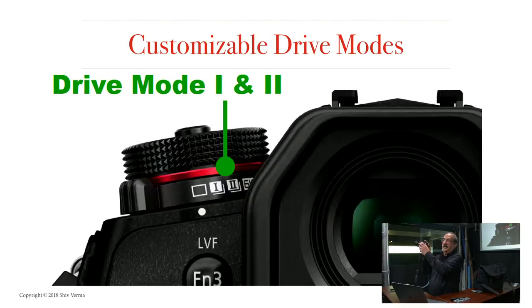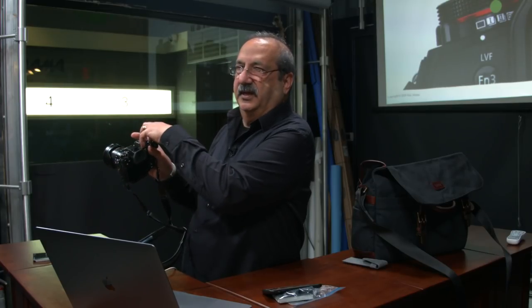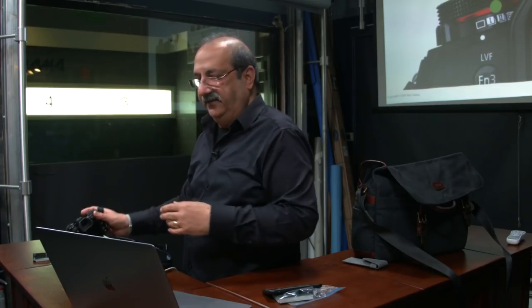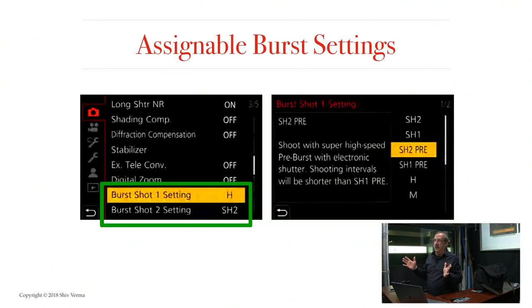On the camera's top dial, we now have two overlapping dials. The mode dial has your standard manual, shutter priority, aperture priority, and program modes. The drive dial beneath it now features two programmable high-speed modes — high-speed one and high-speed two. You can program them to whatever you want: for example, super high speed on position one, and super high speed with pre-burst on position two — where you capture images prior to pressing the shutter and continue capturing after.